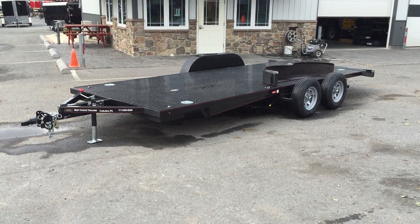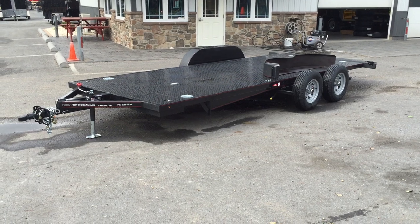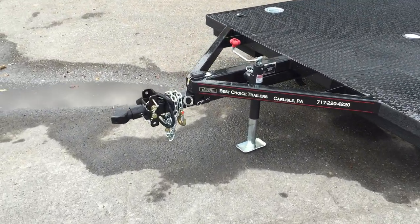I'm going to take you for a walk around this trailer. This is an 18-foot, 7,000-pound trailer we're showing you. It does come in additional length configurations and also heavier weight ratings.